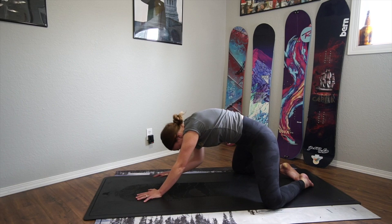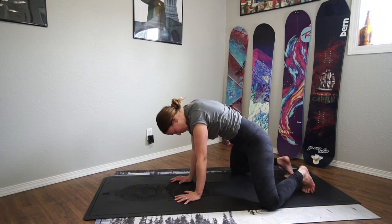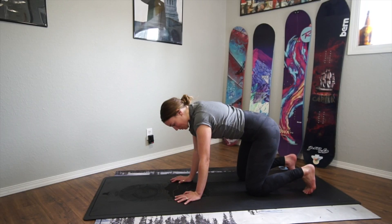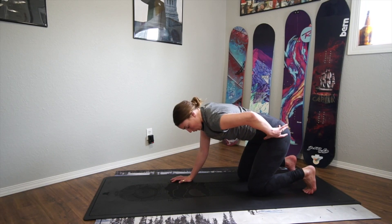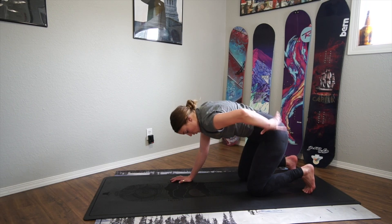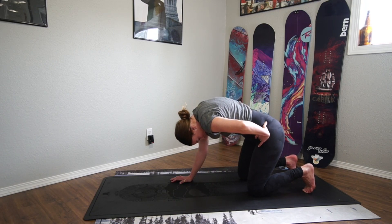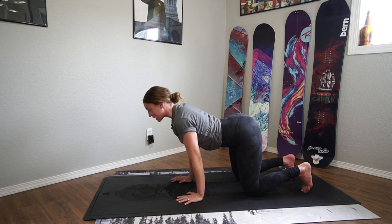When you're ready, slowly come up into a tabletop position, placing your hands right underneath your shoulders and your knees right underneath your hips. From here, we're going to do a cat-cow but make it like a wave. We always start with the hips, then the spine, then the chin. So tuck your tailbone, round your spine, tuck your chin — exhale. And then stick your butt out, sink between your arms, press the ground away, look forward — inhale.